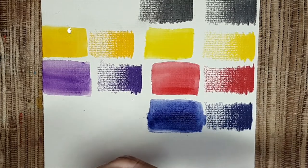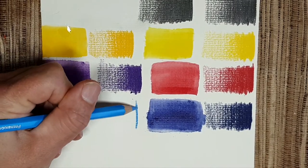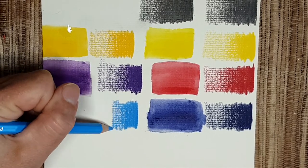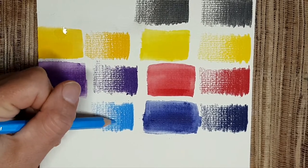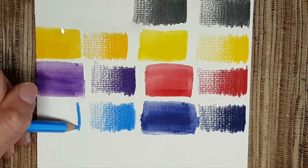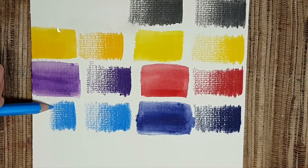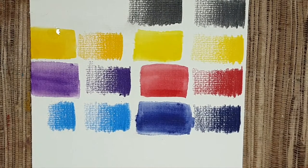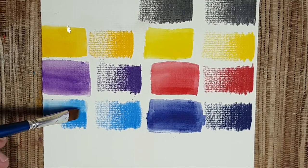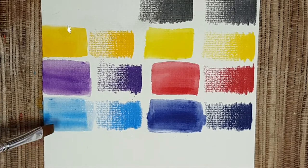Next we look at light phthalo blue. It's a kind of sky blue, but because these pencils are so pigmented, you will need to add white to it to make it less vibrant. Let's look at it — wow, look how beautiful it is! And you can see it's too vibrant to be a sky blue as-is.